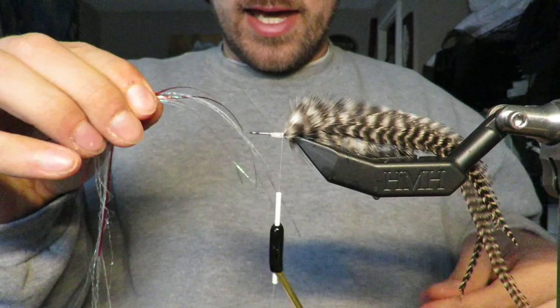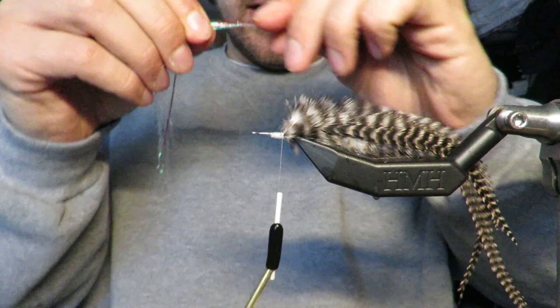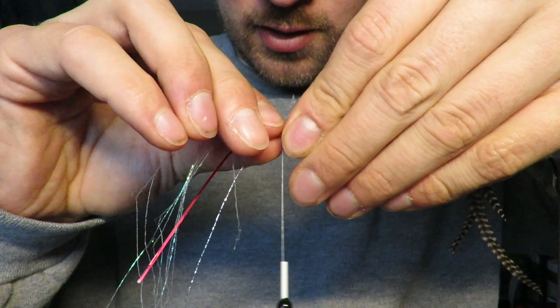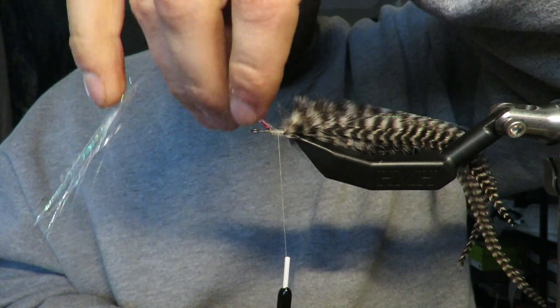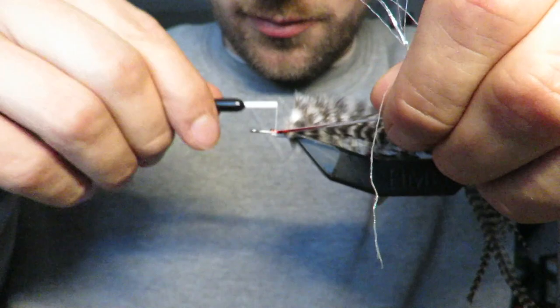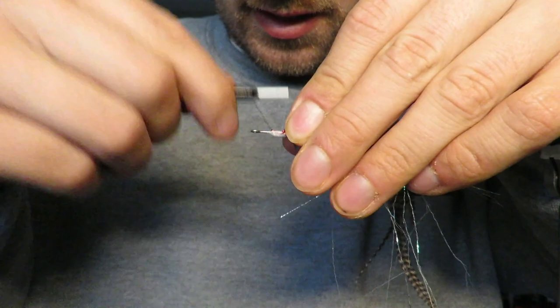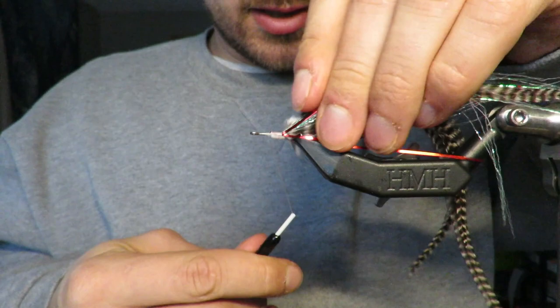I have a little bit of silver flash mixed in with some red flash. I'm going to lay half of it on this side. The silver flash is longer than the red flash — not by choice, but that's just the way that it is. I go down, flip that over, and work back on this side. I'm really making sure that I'm comfortable with my wraps.